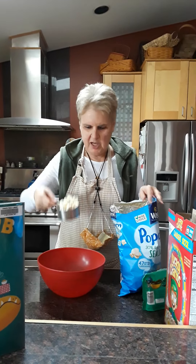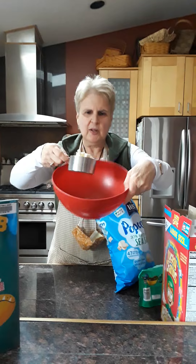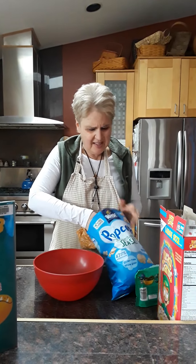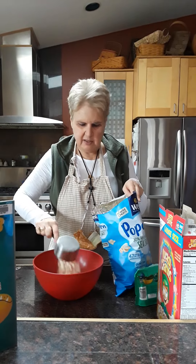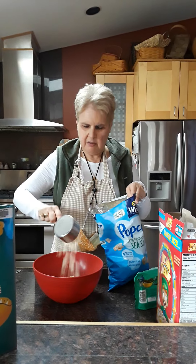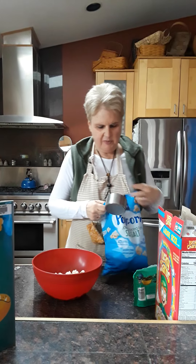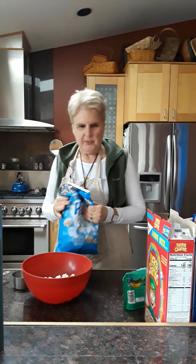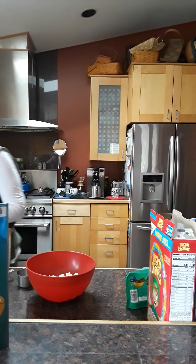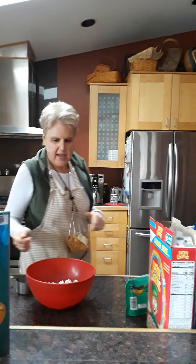I have my one cup measure and my bowl, so I'm going to put three cups of popcorn in. It doesn't look like that much, but we're going to add other stuff to it. Once I use one of my ingredients, I'm going to put them off to the side so I can remember I already used it.